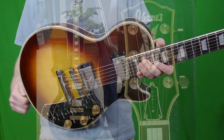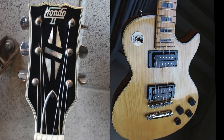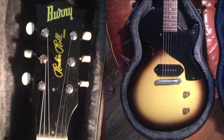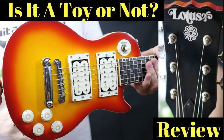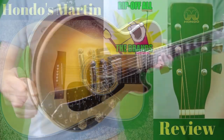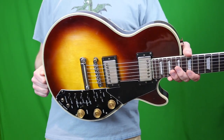A few of those that you might have heard of include Ibanez, Lotus, Hondo and Hondo 2, Aria, Aria Pro, Greco, Bernie, and Electra models. I featured a few of those like the Lotus Mini Les Paul and I had a Hondo D18 on the channel a long time ago. But they're just essentially copies of the big name brands made overseas.